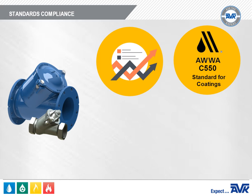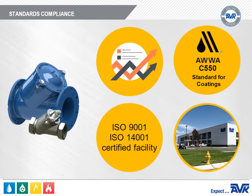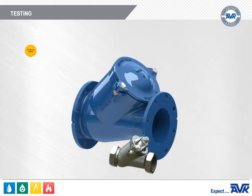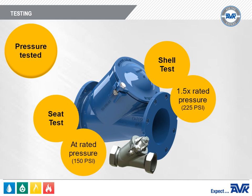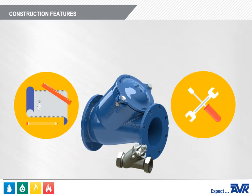As with all AVK products, they are manufactured in an ISO 9001 and ISO 14001 certified facility. Each valve is pressure tested at production. The shell test is 1.5 times the rated pressure, and the seat test is at rated pressure, which is 150 PSI.